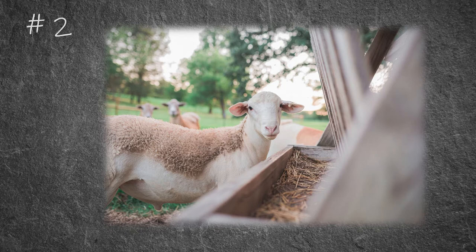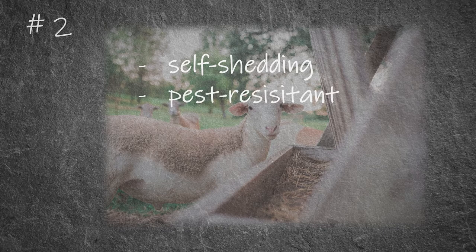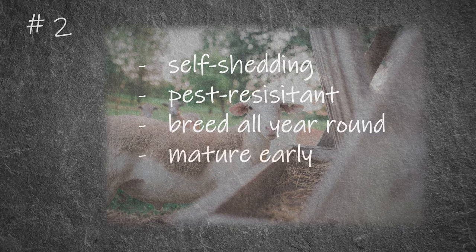There is a special breed called the Australian wild sheep, which is the descendant of four different sheep breeds. It has many favorable characteristics: it sheds its own hair so it's not necessary to shear them, it is resistant to pests like flies and lice, it breeds all year round and the lambs mature early, and it has a good carcass shape and eating quality as well.